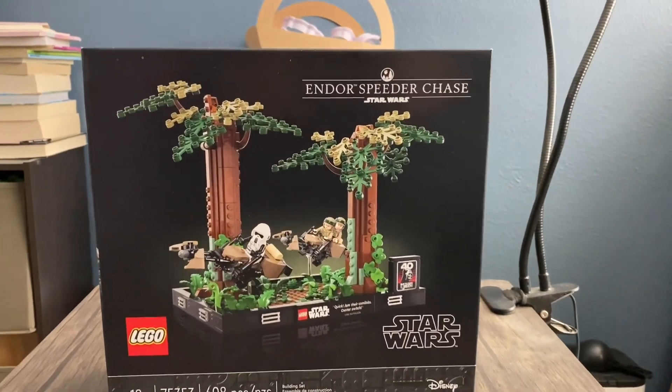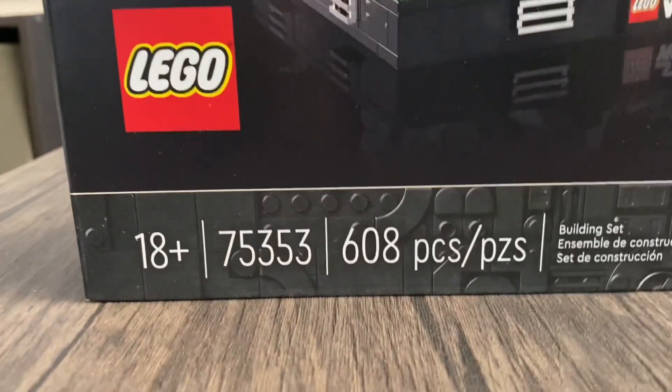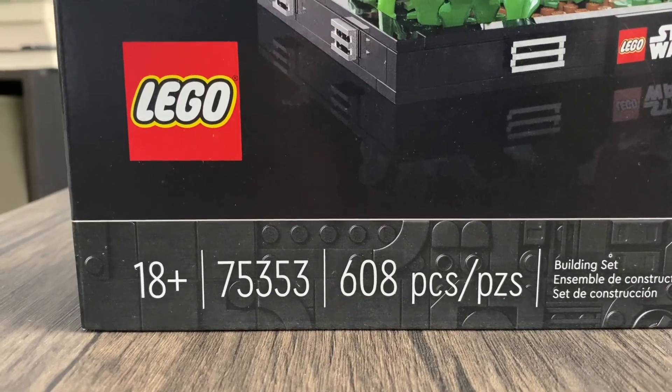Hello everybody, so today we're going to do a set review on the Endor Speeder Chase set. It is given set number 75353 with 608 pieces and rated ages 18 and up.